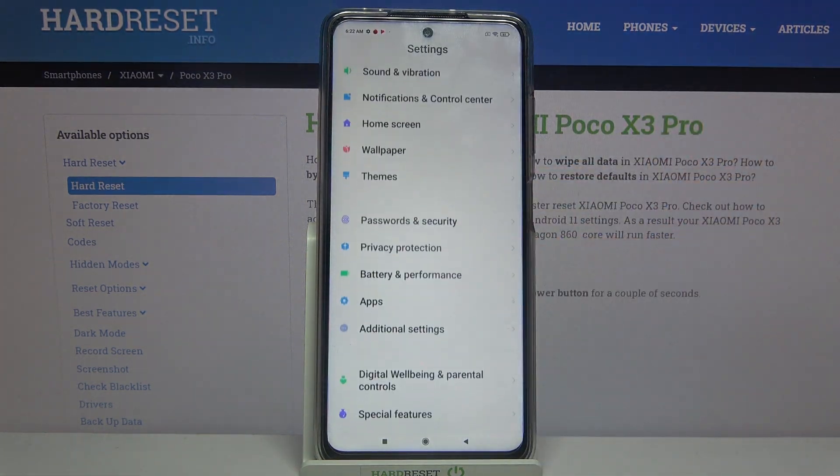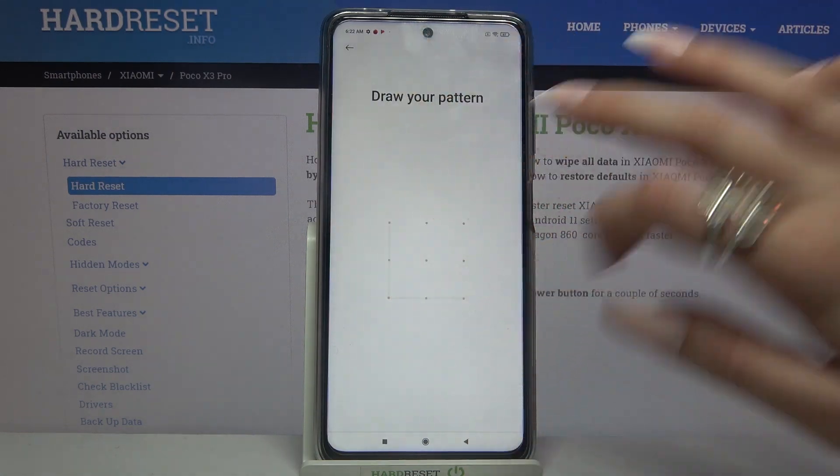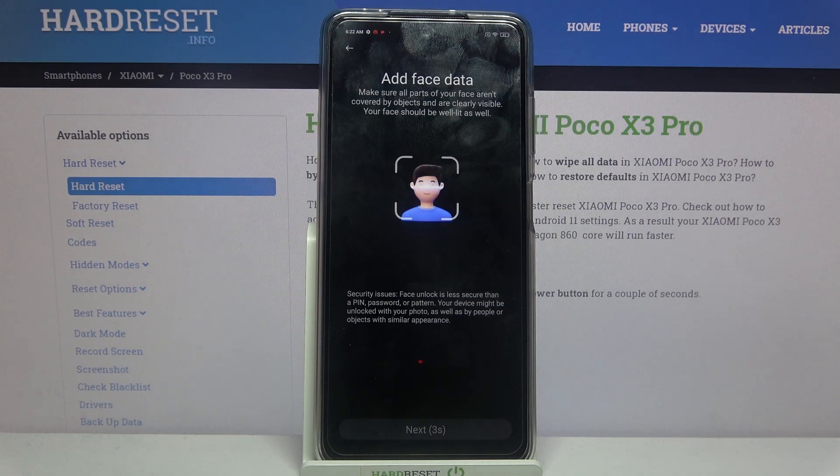Now you need to scroll down, go into Passwords and Security, click on Face Unlock, and enter your current lock method. After that, read the disclaimer, wait 5 seconds, and tap on Next.